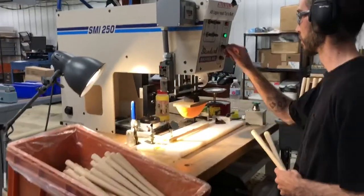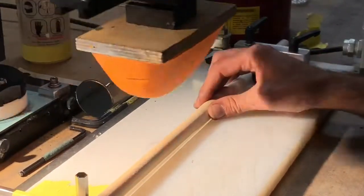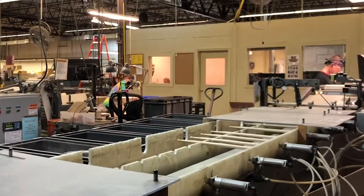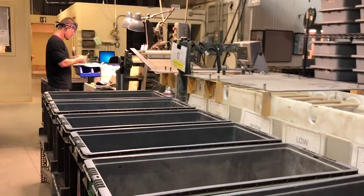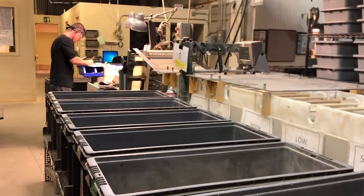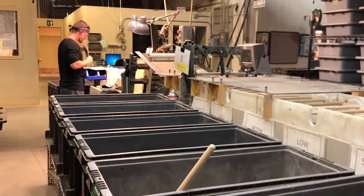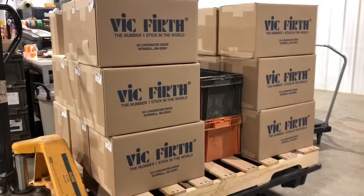They then get shipped to the other building, where they go through one of several different processes to put the logo on. They are then sorted by weight into 2-gram weight categories. Each weight category is then sorted for tone into like a quarter to a third of a tone — 5 or 6 cycles per second. Even though they have a batch that all weighs the same and sounds the same, there's a rough color match done for the pairs. They are sleeved, bar coded, shrink wrapped into bricks, and packed into boxes.